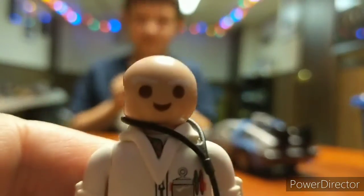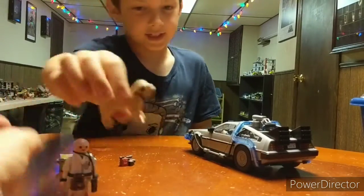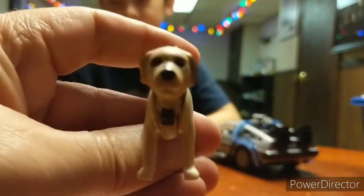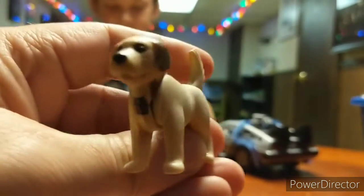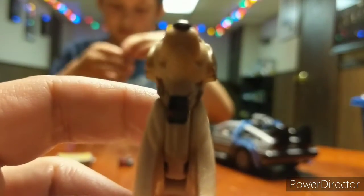It's Doc with no hair! And give me Einstein. Here's Einstein — and they even give you the first time traveler, Einstein. He's got the little watch around his neck too, right? Doesn't he? Yep, he does. See right there.